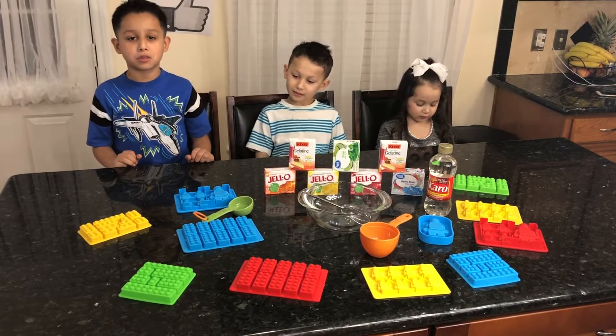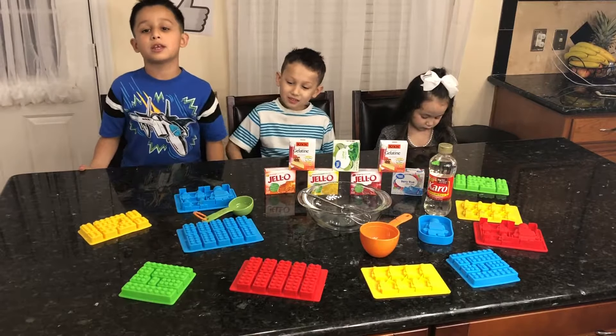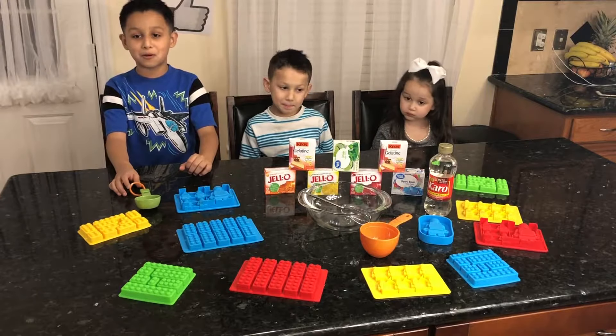Alright guys, these are the ingredients that we need. We need corn syrup and jello. And we need an ice mold. And we need measuring cups. And a bowl.